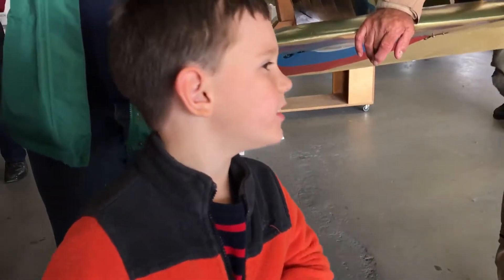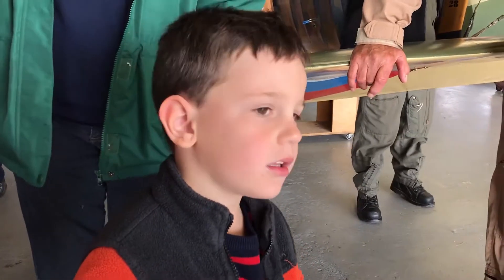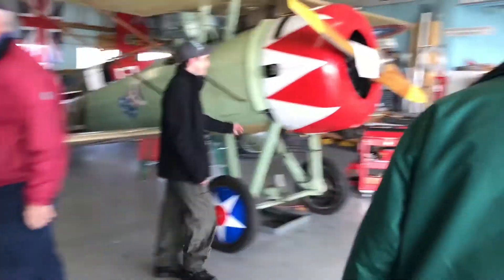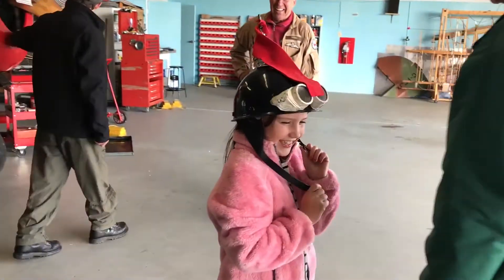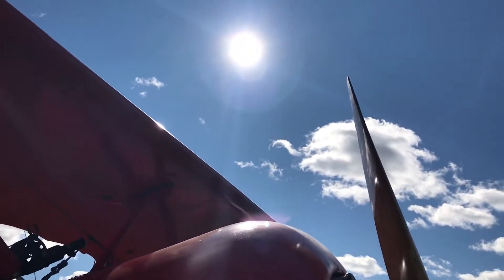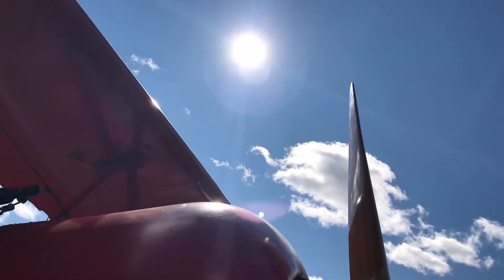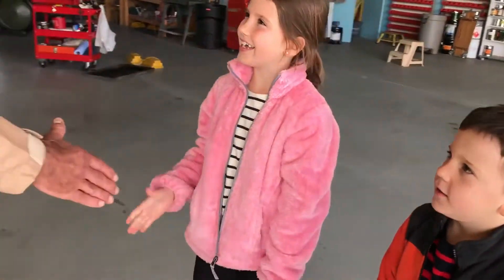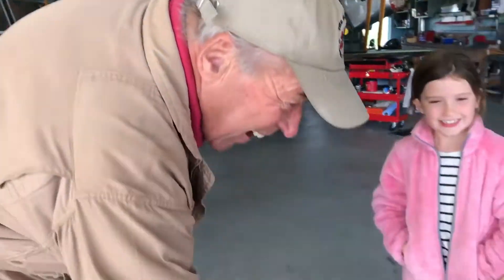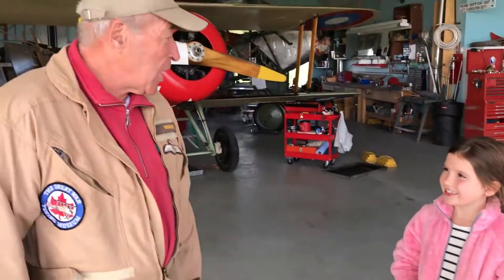We are going to show you some cool planes. And you are? I am Adley. I am Kees. And Keegan? Nice to meet you guys. Two future pilots.